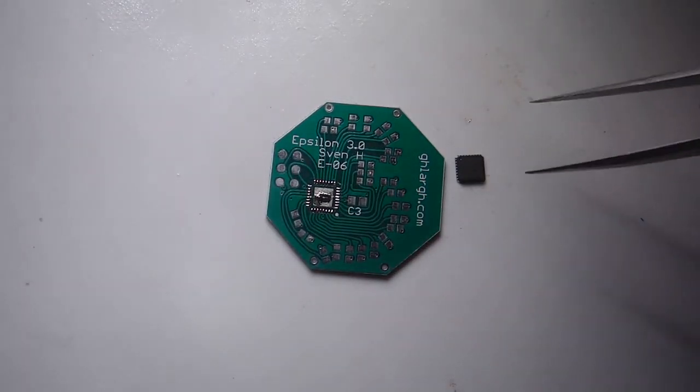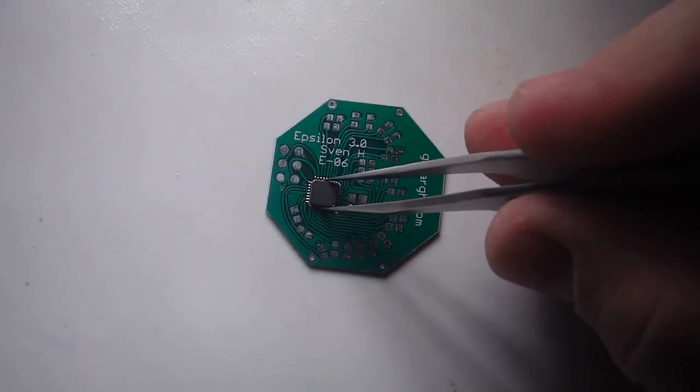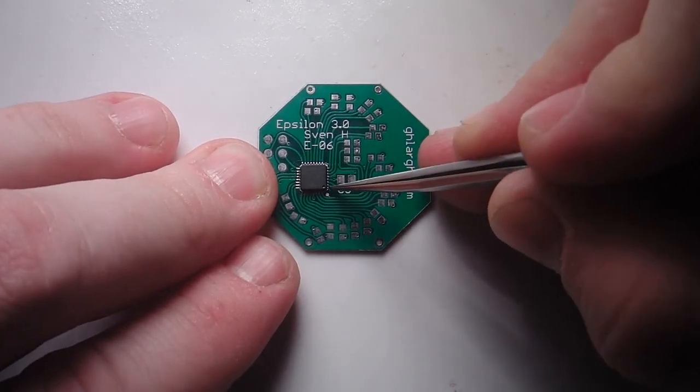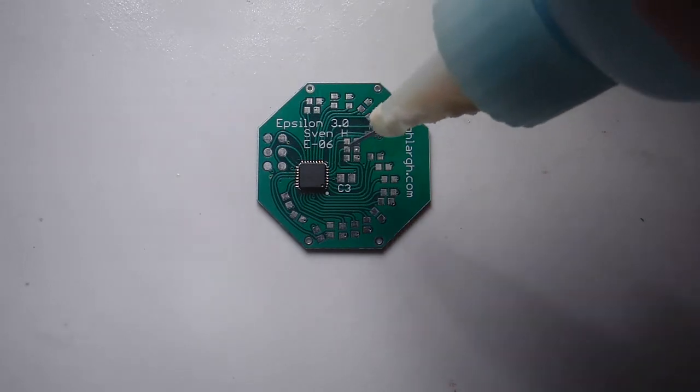Center the chip in the center of its pad. Put on a small amount of flux.